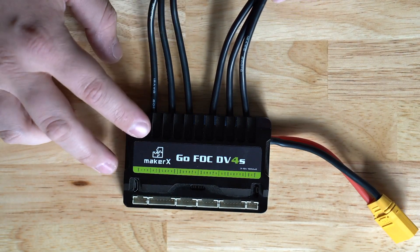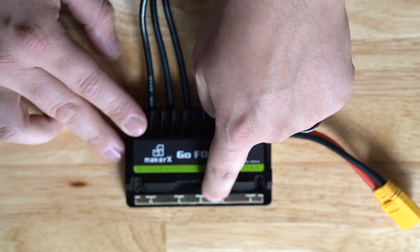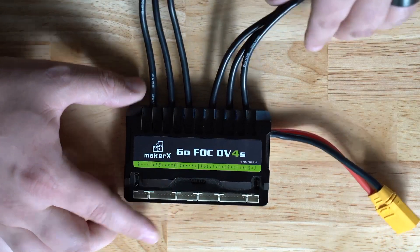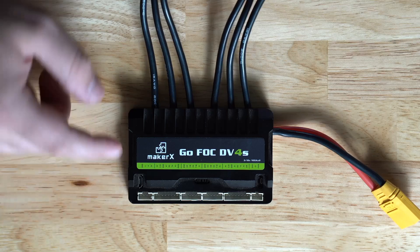These next two middle ports are where you plug in your hall sensor cables. The hall sensor is the sensor wire for your motors. The left or right port goes to the matching side's phase wires, so keep your sides together. Your hall sensors go there.